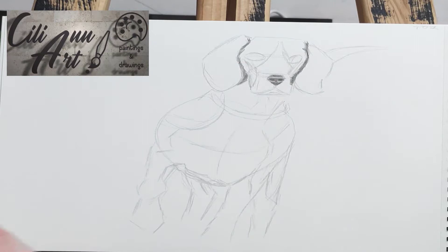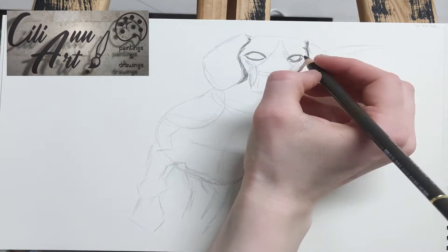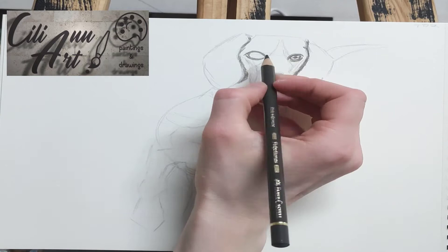Their head is always to the ground, and their nice shiny black nose is always sniffing out all kinds of interesting things. In fact, somebody once called them a nose with feet.